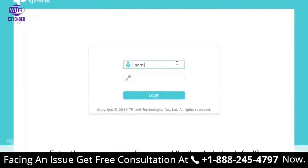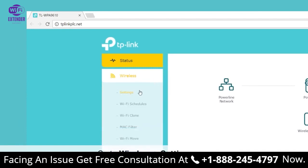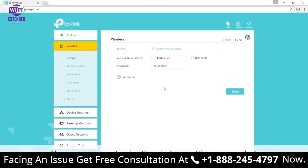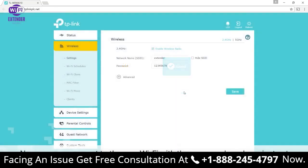Once you're there, enter the username and password. Both are admin by default — A-D-M-I-N. Once you're there, you'll see a wireless page, then go to Settings. Here you can customize the wireless settings as you need. This includes changing the Wi-Fi name, SSID, and password. Save, and you're done. Now you can connect to the new Wi-Fi network with the password you have just set.